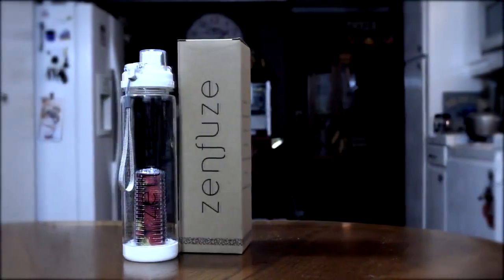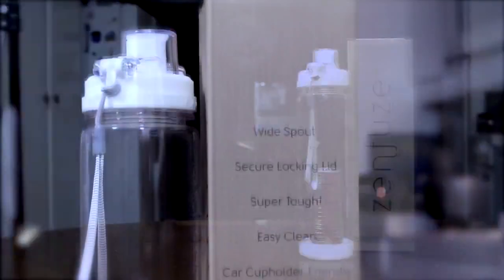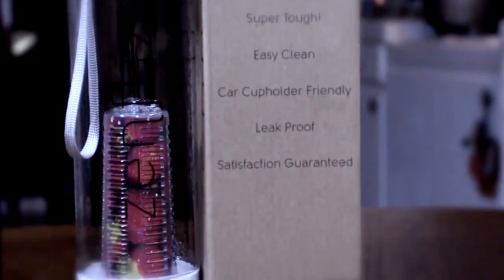So if you don't know what a water infuser is, what it is is simply a container you fill with water and you put fresh fruit in. So it's really simple to do.